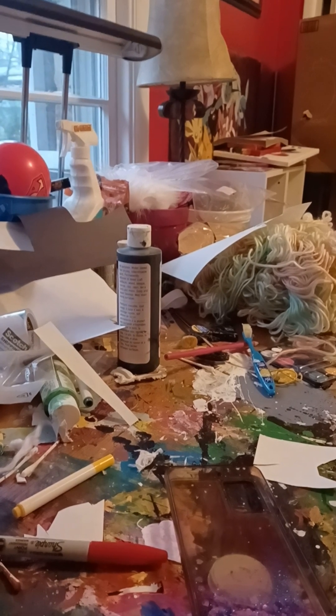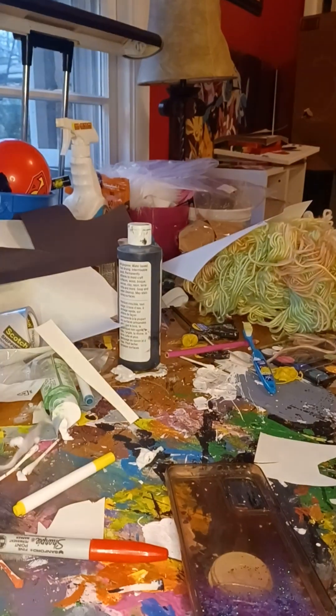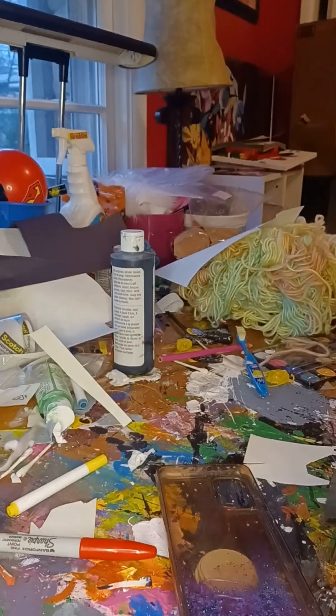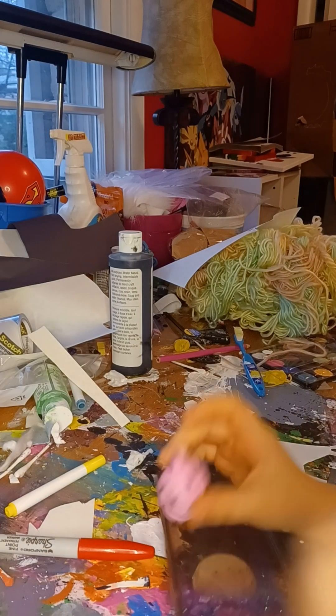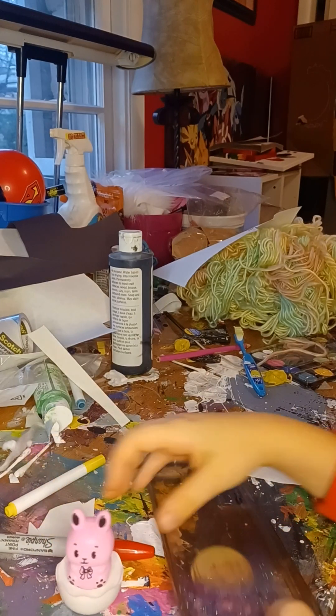Hello everyone, by the way I'm not near the table right now, I'm turning on my tripod — there we go. So today we're going to be painting this bunny. You might be thinking it's probably just an action figure — wrong.